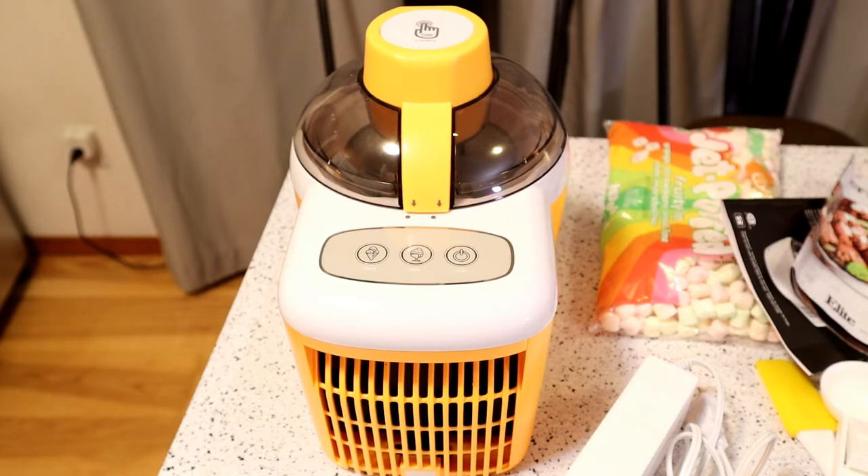Cook's Essential ice cream maker — powerful 90-watt motor, thermal electric self-freezing system. The ice cream maker will help you hit the sweet spot. It says soft and hard ice cream settings. Pretty cool, excited to test this out.